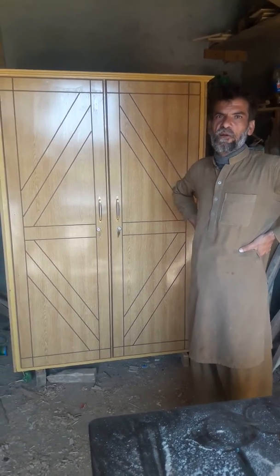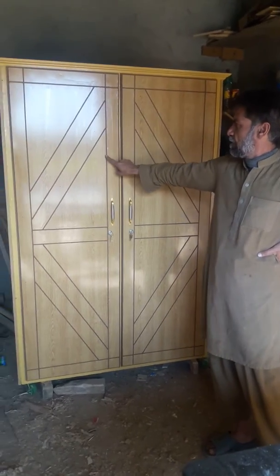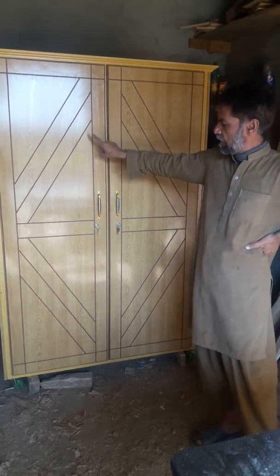I am reviewing this little wardrobe. You can see these 4-4 wardrobe. It's a direct illumination and it's a gear color.